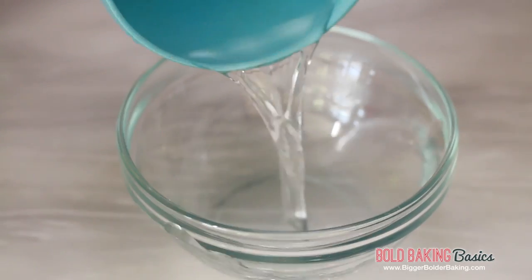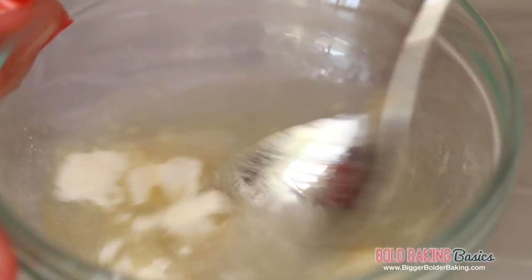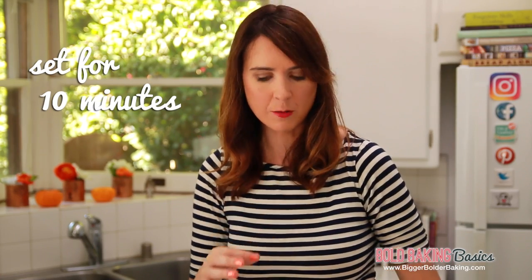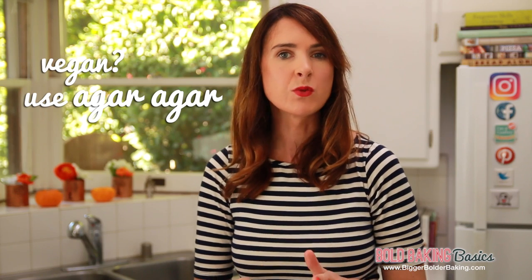We're going to start out in a little bowl. Pour in some water and sprinkle over your powdered gelatin. Once you've sprinkled it, give it a stir all together. We're just going to set this aside and let it set — it will take around ten minutes and it will become nice and firm. If you are vegan or you don't want to use gelatin, you can always replace the gelatin with the same amount of powdered agar agar. That works really well.